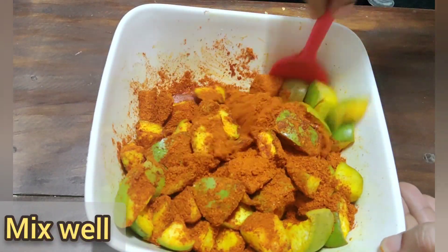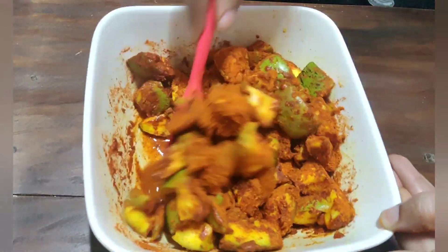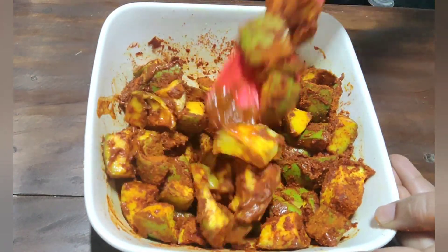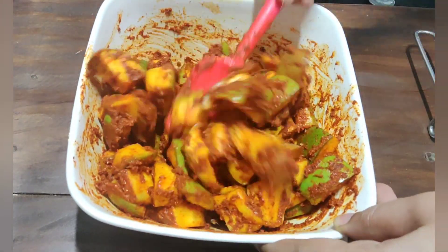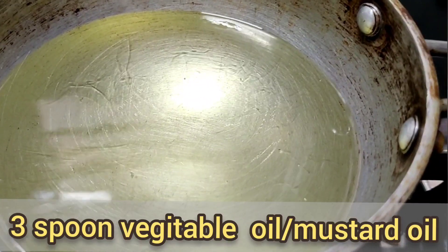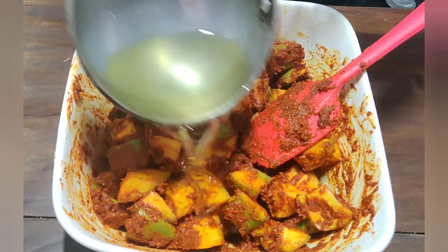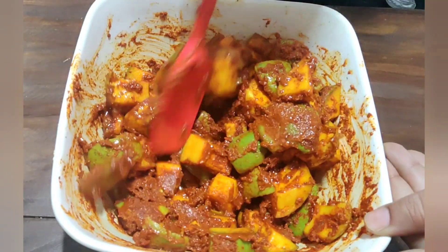Mix it in nicely. Add 2 more salt. Add 4 spoons of tea, then add salt and sour and pour. Mark times like 10 seconds — calculate it. Mix it in the oil.